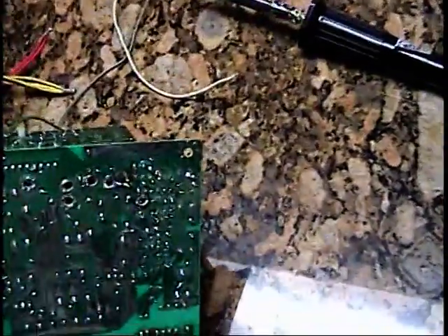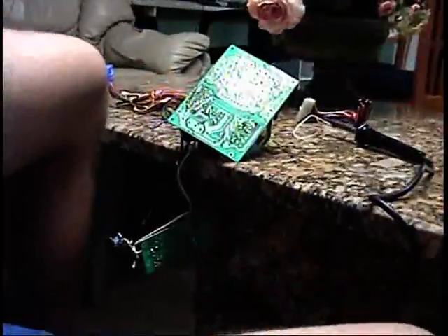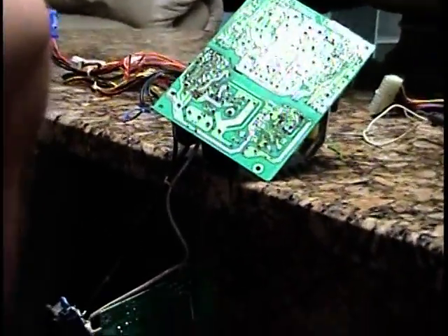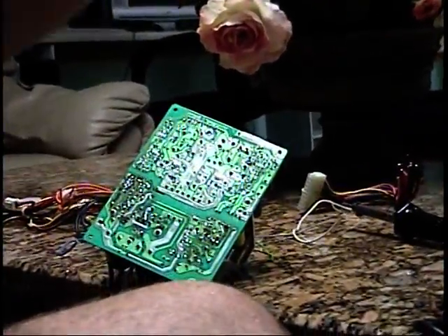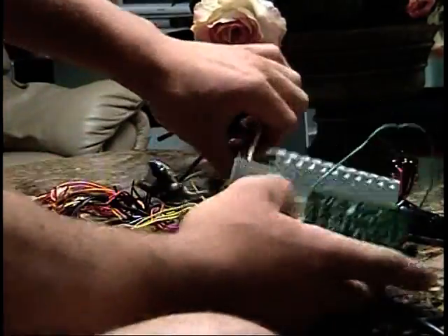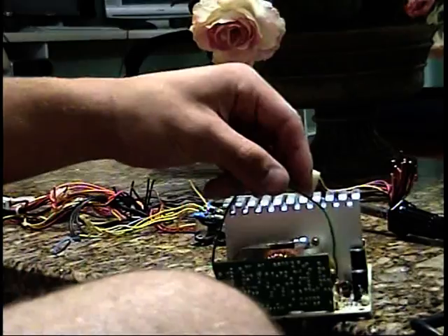So now what we're going to do is begin soldering these into the holes, because I memorized where they go. The green wire that I told you not to solder out — we're going to have it connect to where one of the black wires would go.